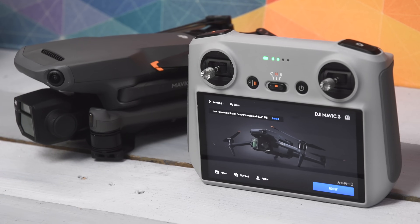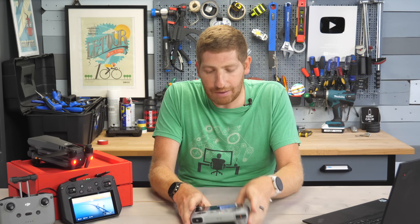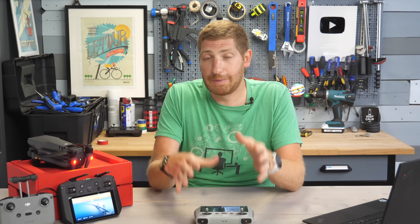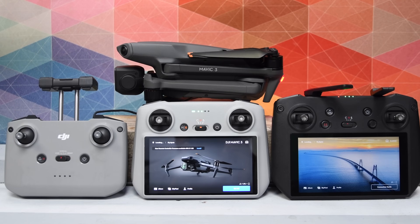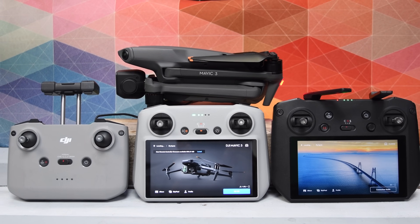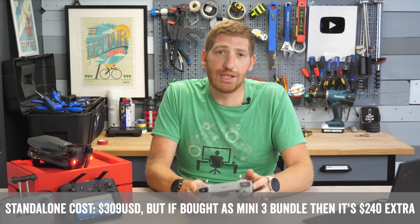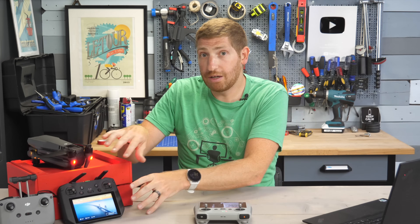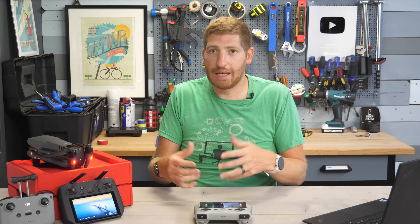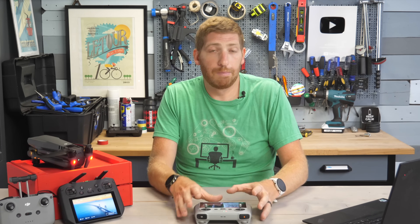That all said, my personal preference is still almost always going to be using this cheaper remote. It's lighter if I'm carrying it — especially in a sports scenario — and just less bulky. Practically speaking, it's hard for me to recommend something that's $1,200 over something that's two or three hundred bucks when this does almost everything I need. There are cases where people want the extra functionality of the RC Pro — either from a regulatory standpoint, having a second person on set, or needing the HDMI output — where the RC Pro simply won't cut it.